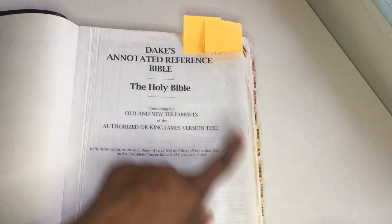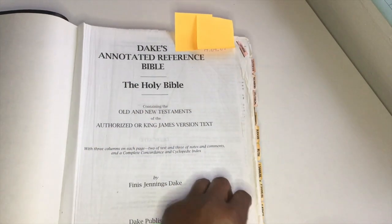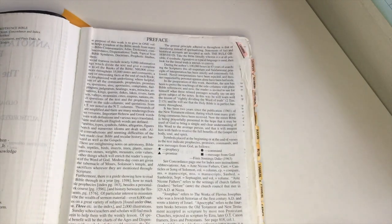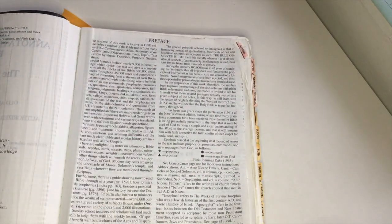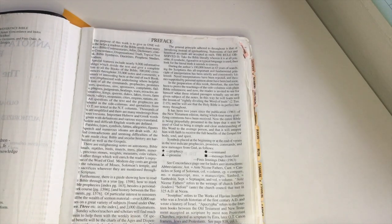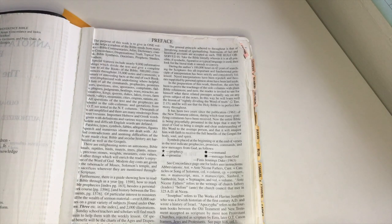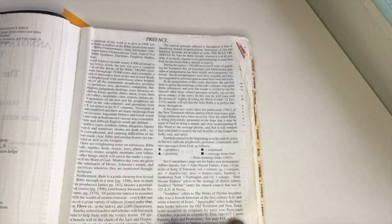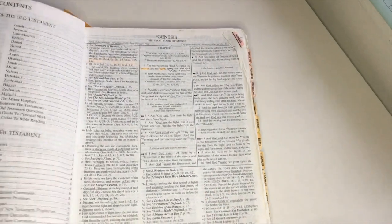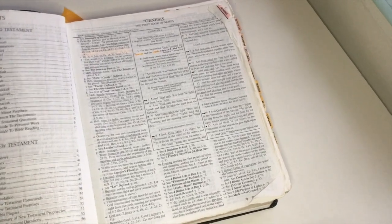It has three columns on each page — two of text and one of notes and comments — and a complete concordance encyclopedia index. As we go through you will see the layout. You have the preface of the Bible, which is basic information about Dake himself and the general principles of this version, including how many hours of research it took him to complete the Dake's Bible.